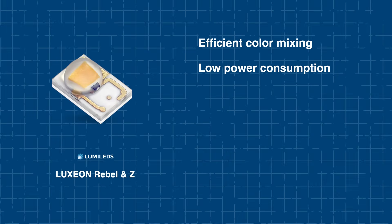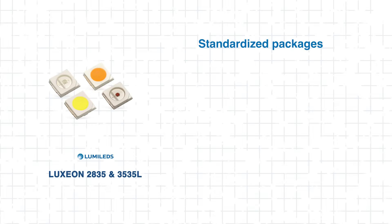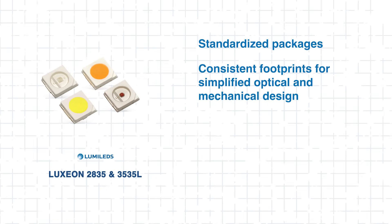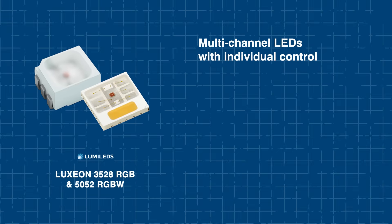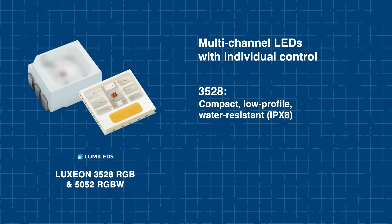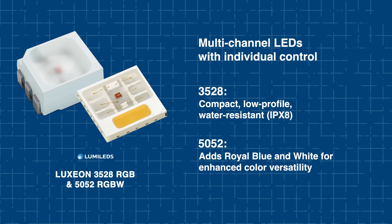The Luxion Rebel NZ lines provide efficient color mixing with low power consumption, small footprints, and common focal lengths for flexible array configurations. Standardized packages such as the Luxion 2835 and 3535L simplify optical and mechanical design, while allowing drop-in replacements and easy integration. Multi-channel options like Luxion 3528 RGB and 5052 RGBW enable individual channel control, with 3528 offering a compact, low-profile IBX8 water-resistant solution, and 5052 adding royal blue and white for expanded color versatility.